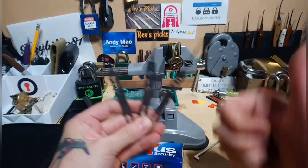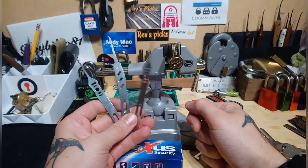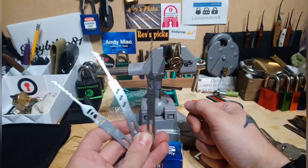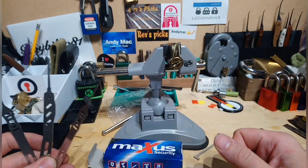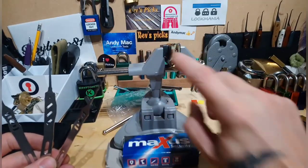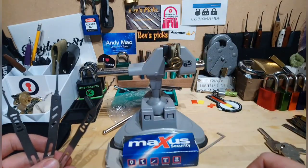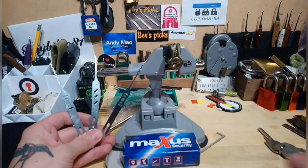Massive thank you to LawLock Tools for producing this and sending it out — I shall definitely be shopping with you again. Thanks everyone for watching, and thanks Matt for sending the Maxus to me. I'll get it gutted at some point and we'll have a look at what's in there. Thank you so much and we'll see you soon!